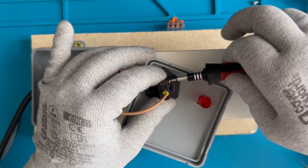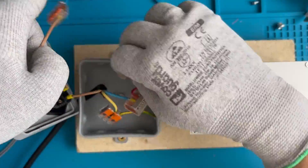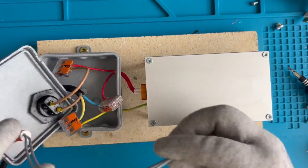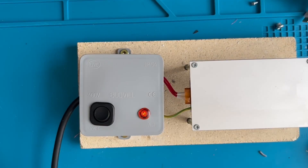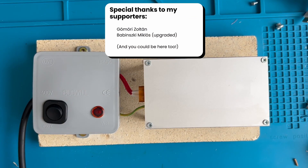We have significantly improved this hotplate with only a few tricks. Of course it lacks proper thermal control, so don't even dream about having a good reflow profile with this. It's not a replacement for a good hotplate or oven, but if you just want to try this technique for cheap, at least don't die in the process. Thanks for watching, I hope you enjoyed this, and see you in the next video.